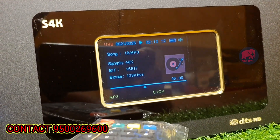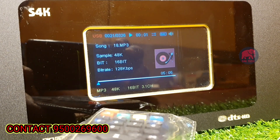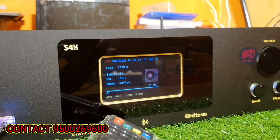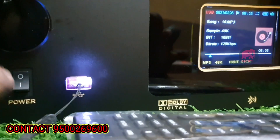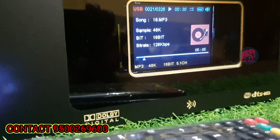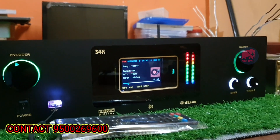Here we can see the 5.1 mode. You can change between modes — 2-channel, 2.1, 3.1, 4.1, and 5.1. Various modes are available. Here we can see a good mode. A few modes are available. This is the VU meter lighting — you can see the VU meter.